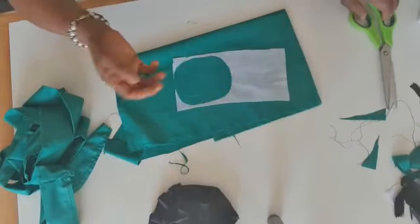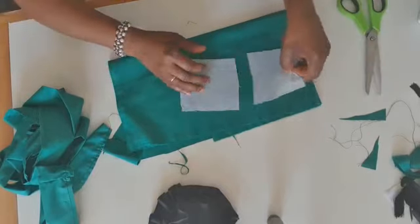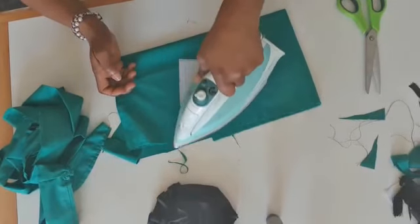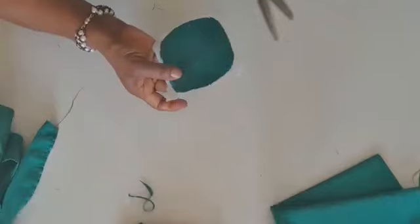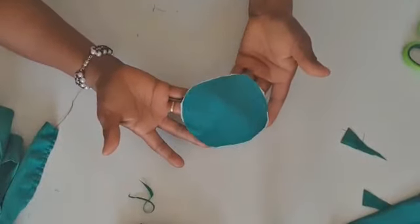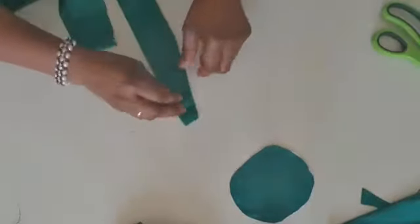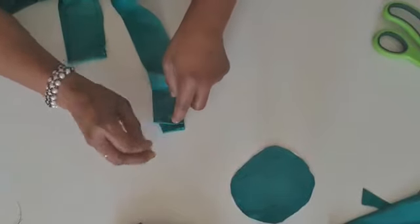This interfacing — I call it gum stay. I double the gum stay interfacing just like this. Then I trim the extra from here like this. So for the pleats, I have this one. I'm going to pleat — bring this one in like this — and start with the pleats.